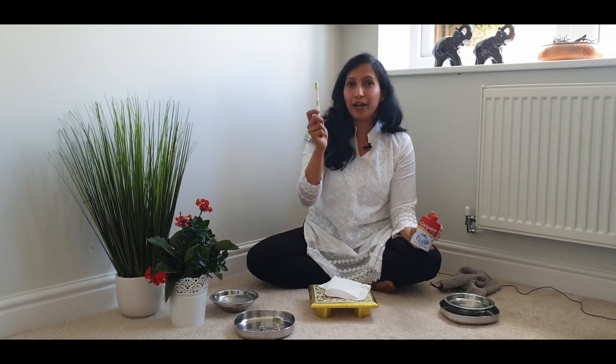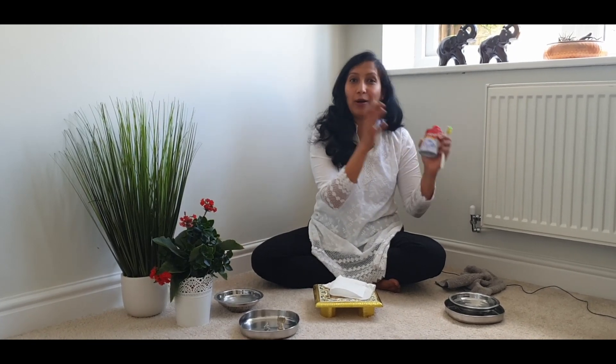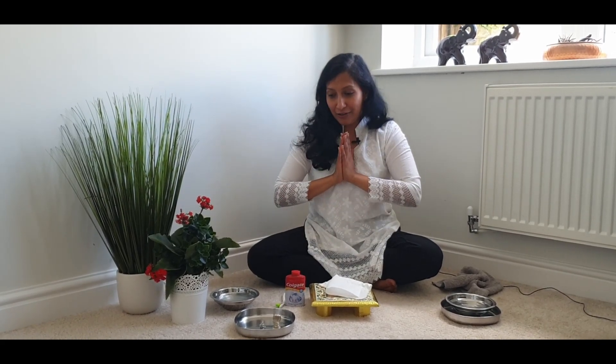I've been using this 100 gram of tooth powder for more than five years now. As you saw, I've been using as little as this much, and you can see how it has been lasting this long. I keep this toothbrush and tooth powder aside in the pooja drawer along with other pooja items so that it doesn't get mixed up with other kitchen or household things. I've just been following what my mother does at home, and I can see the idols being nice, shiny, and sparkly.